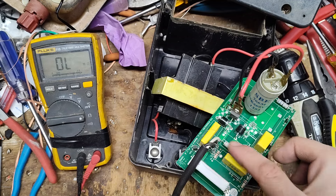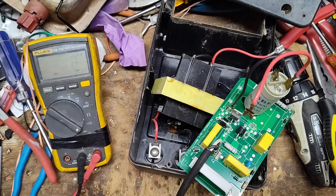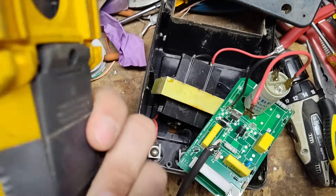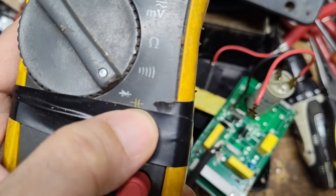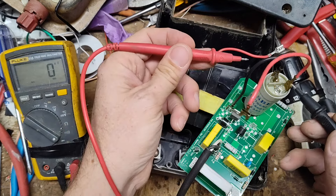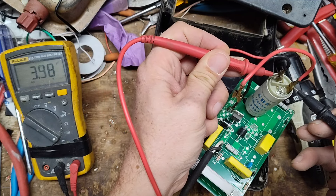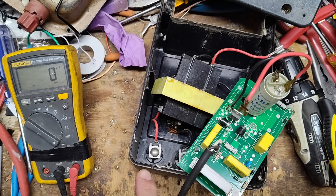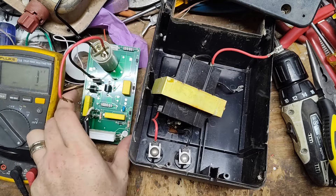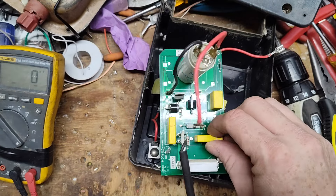These yellow capacitors are built into the system as well, and I don't want them interfering with the reading. Put the meter on capacitance — it's the little yellow symbol on the meter, the symbol for a capacitor. If your meter doesn't have that setting, you can't test capacitors correctly. Going across it — no polarity — it's supposed to read 7.5 microfarads but it's reading about 4. The serial number on this unit starts with 14, so it's a 2014 model — about 10 years old — so the capacitor probably needs to be replaced.